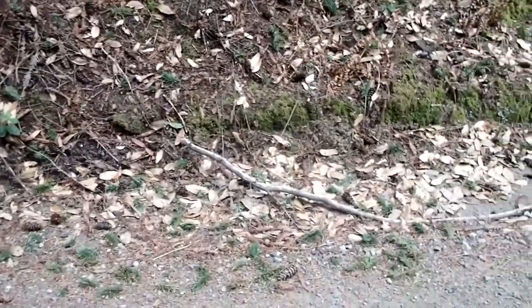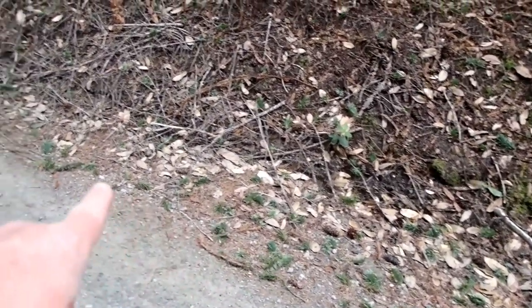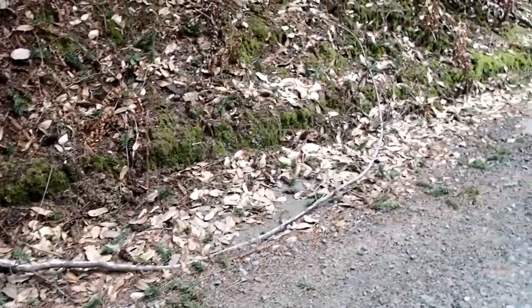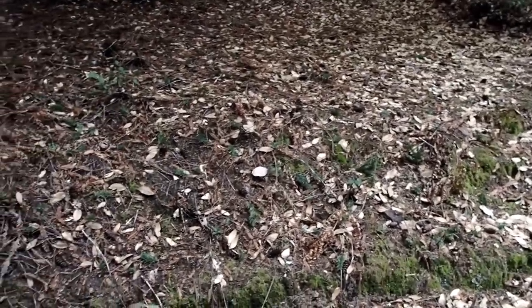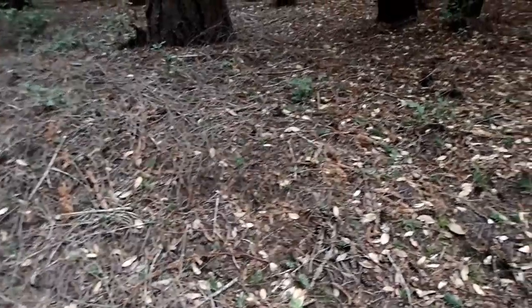Hey trackers, out here in the forest today, and underneath this Douglas fir tree I'm seeing a whole bunch of clipped twigs. Notice all these green twigs that are on the ground — this is pretty much the end of winter, beginning of spring. Who would be clipping twigs off of a tree and dropping them down to the forest floor? You can see they're just coated with fallen twigs all over here.